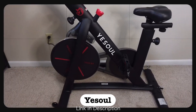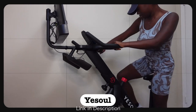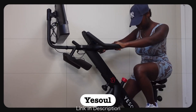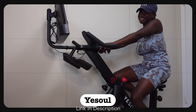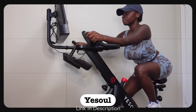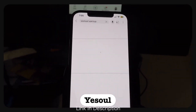The summer is officially here, so it's time we all get our mommy bodies back on track. The triangular stable structure body with an H-shaped face design makes it more stable when riding, even with a larger body weight. The seat is also adjustable for people with a little height on them. I can't even lie, you guys, this bike is a lot bigger than I thought it would be, so you're definitely getting your money's worth.